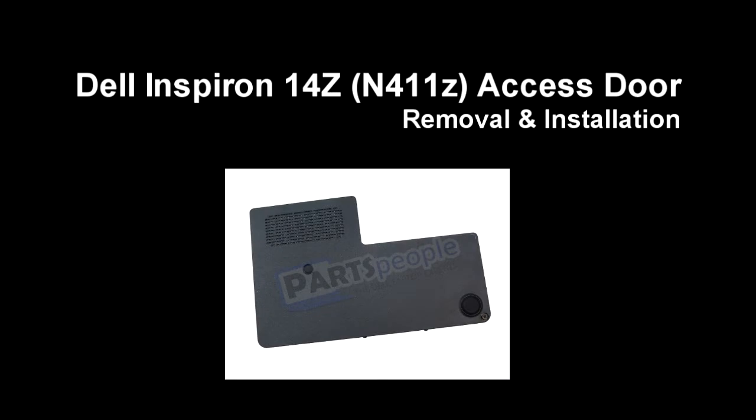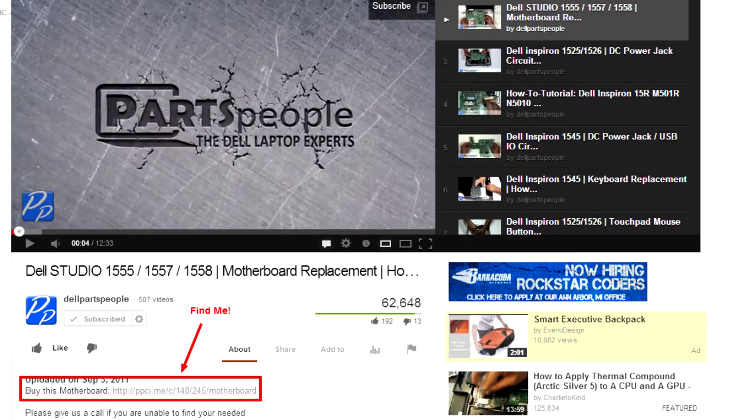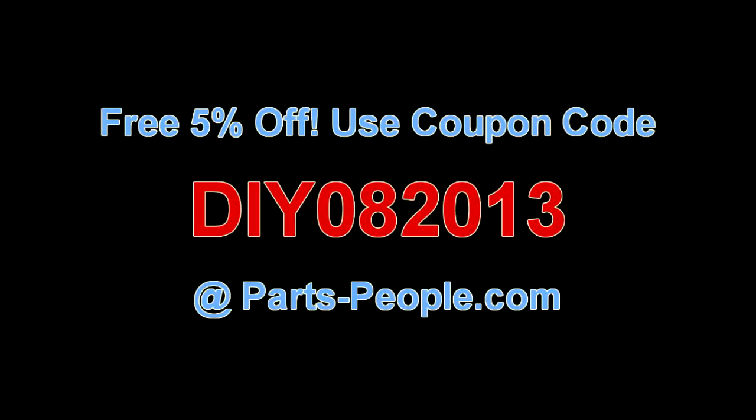This video will show you how to remove the access door on the Inspiron 14Z N411Z. Check the links in the description below to find parts for this laptop. Partspeople.com offers 5% off to do-it-yourselfers with this coupon code.